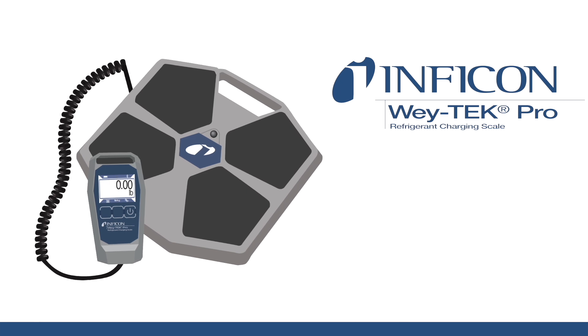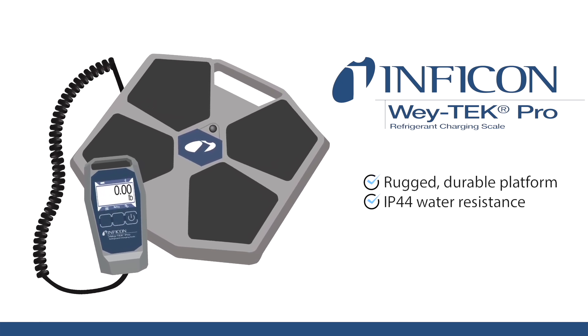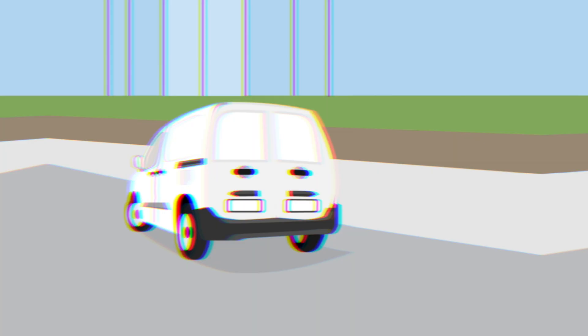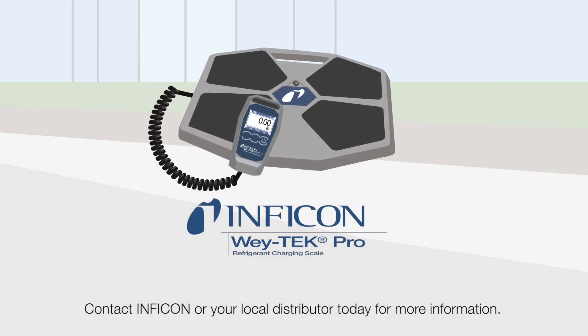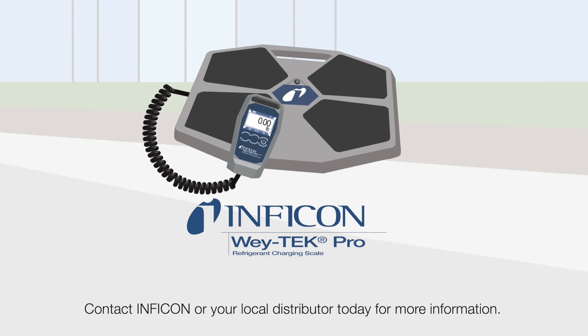It features a rugged durable platform with IP44 water resistance, all packaged in a heavy-duty carrying case and backed by a two-year warranty. Waytech Pro — your new all-in-one refrigerant charging and recovery scale. Contact Inficon or your local distributor today for more information.